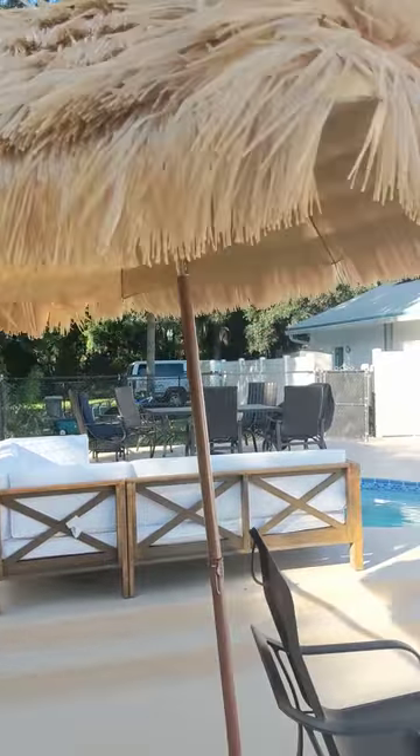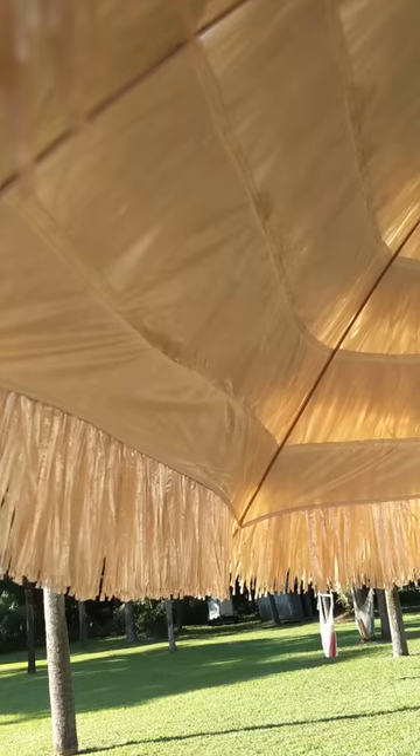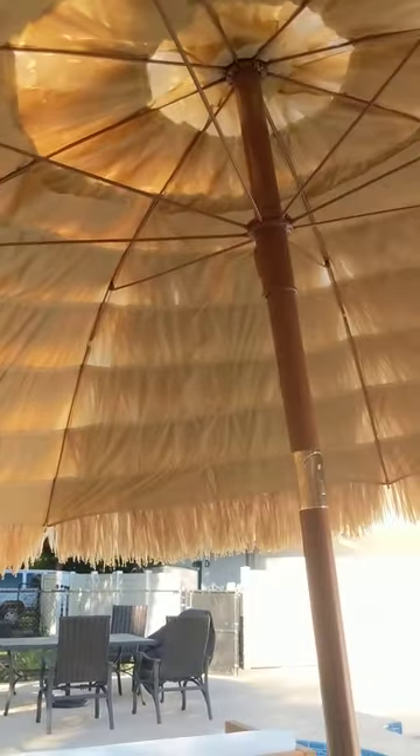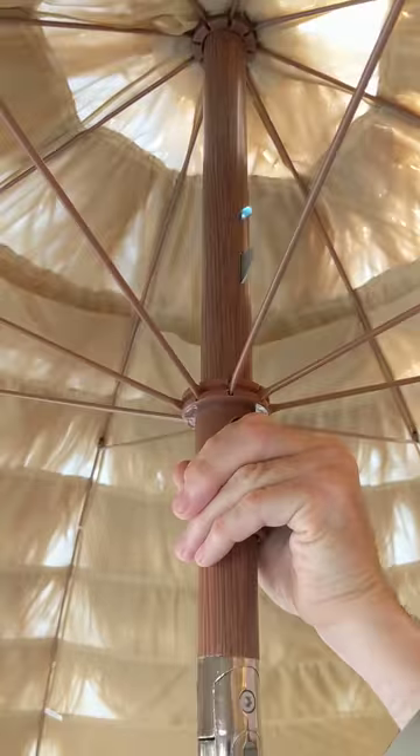Up underneath you'll see the lining — this is what makes it waterproof. When it rains, water just kind of rolls right off this thing. And at the very top here you can see where it latches.